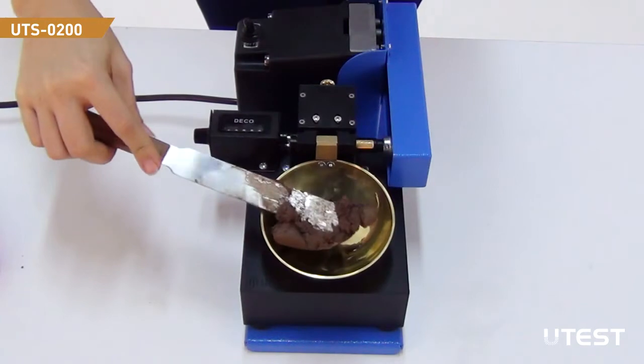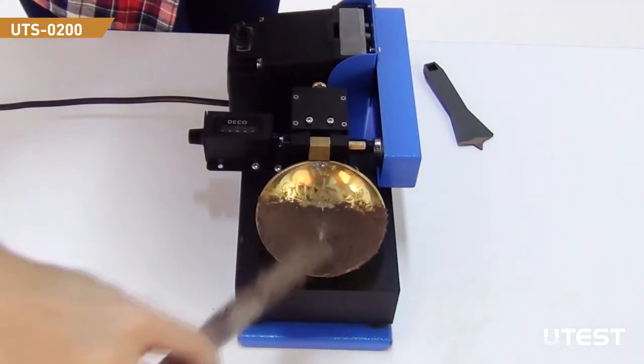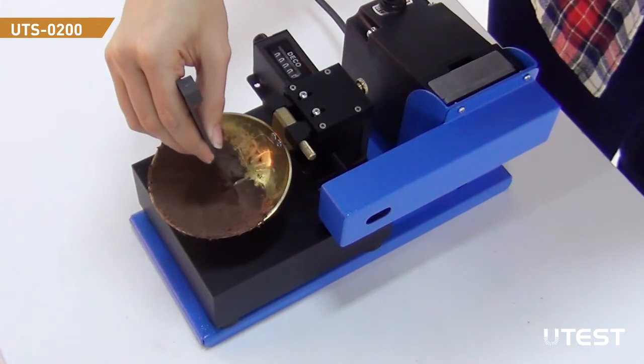Place the sample in the cup and smooth it with a spatula. Remove any excess material. Be sure that no air bubbles are trapped in the paste. With a grooving tool, scrape a groove through the paste.